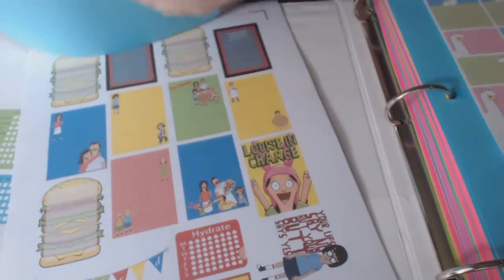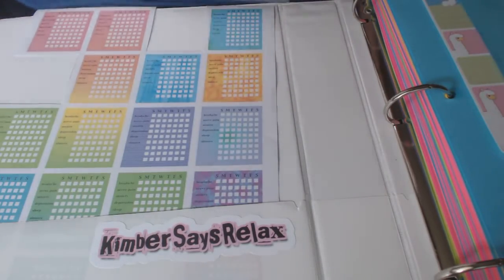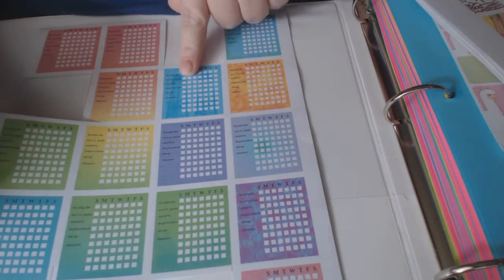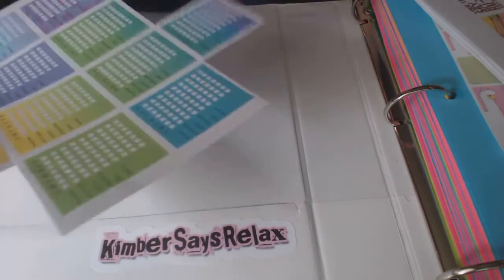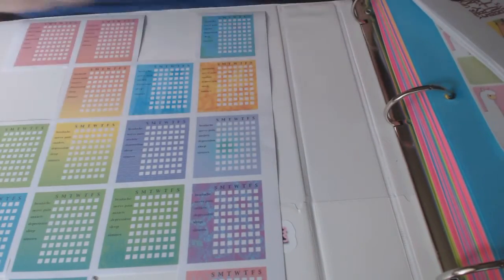This is just how my printed pages start — I three-hole punch them at work because I don't have one at home, then bring them home. Bob's Burgers — this is also a freebie; it's like our favorite show here. This one I have a lot of medical issues and my daughter actually made this one for me — it's a Sunday through Wednesday tracker with different spoonie-related items: headache, nerve pain, anxiety, depression. I've been keeping track so I can talk to my doctor about it.